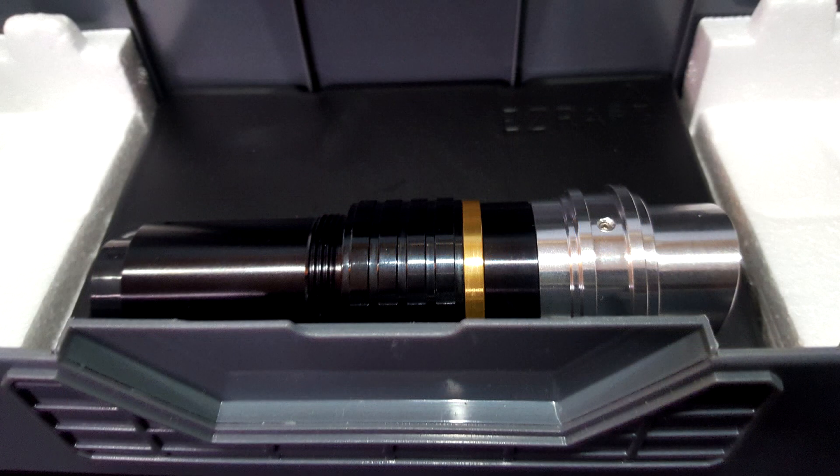Once the box is opened, we can see the saber on the traditional black fabric. Underneath it, you'll find a second emitter that you will use to insert a blade. We will discuss more about it a bit later.